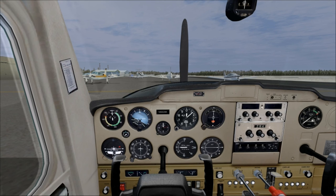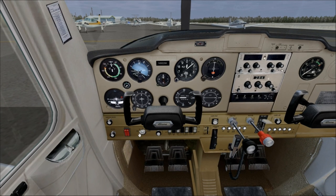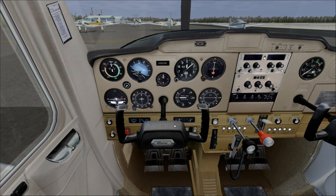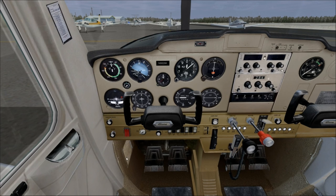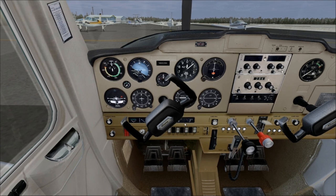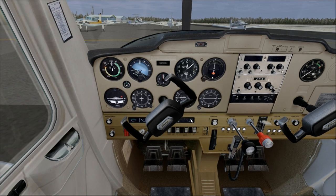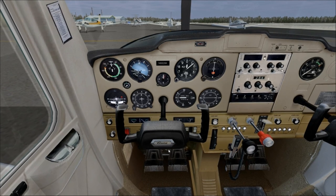Looking next on the checklist, we have to make sure the ignition switch is off. Good thing I checked — it wasn't off, but now it is. Next we turn on the master switch. You can hear the gyro start turning on, and the fuel gauges come up — you want to check the quantity. In the pre-flight you visually check how much fuel is in the wing. Right now we have a little over half a tank, so we're doing okay.